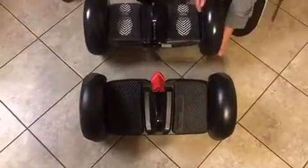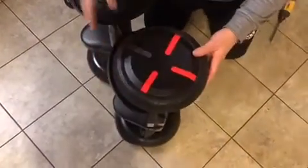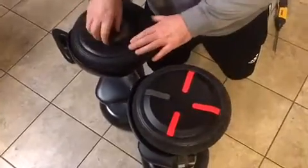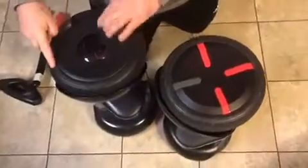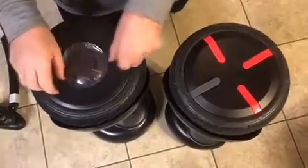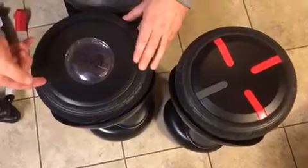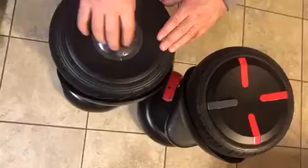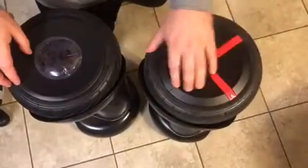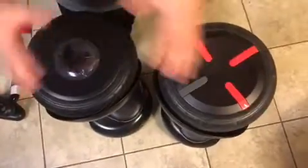Also, what's different is the wheel covers. The Ninebot S has a wheel cover which easily scratches. The Mini Pro wheel covers are the same as the Mini Lite, but you can also get these wheel covers and blades and they fit right on, so they're interchangeable.